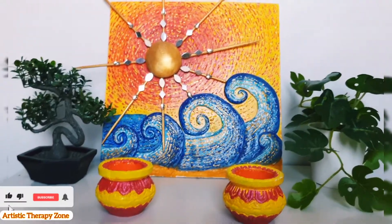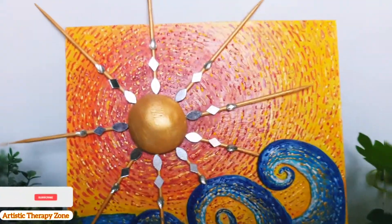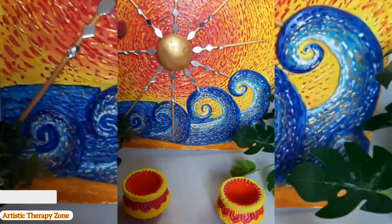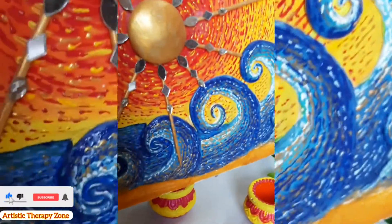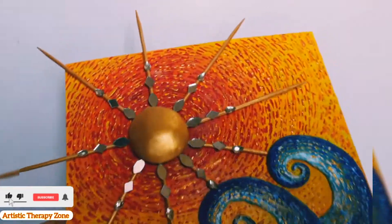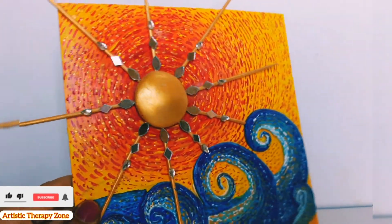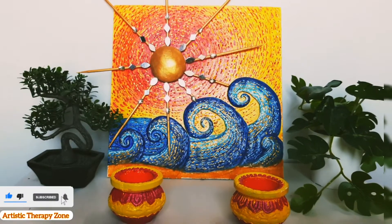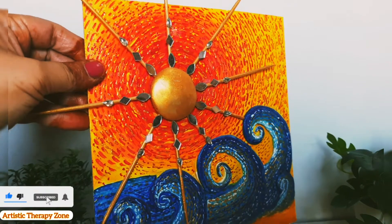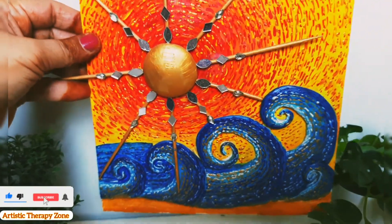Hey guys, welcome back to Artistic Therapy Zone! Today we are going to learn this awesome, amazing 3D mural. It's based on the Starry Night theme — I hope you guys know Starry Night by Van Gogh. You can see the texture; it's so lovely and amazing, and this sun with the mirrors adds to the beauty of this mural. It is the best decor for your home or a best gift, so without wasting much time let's get started.